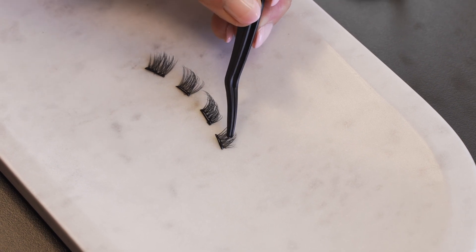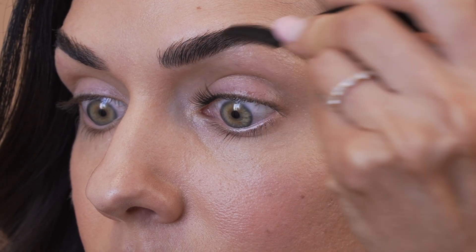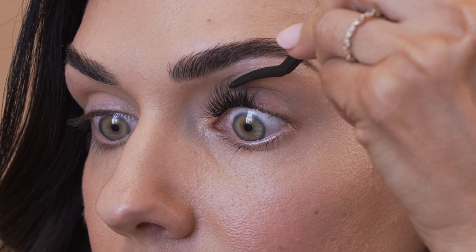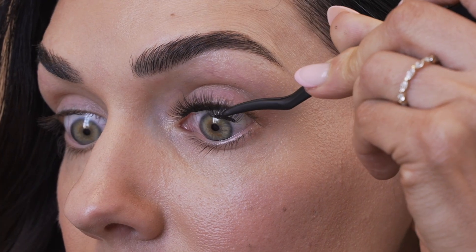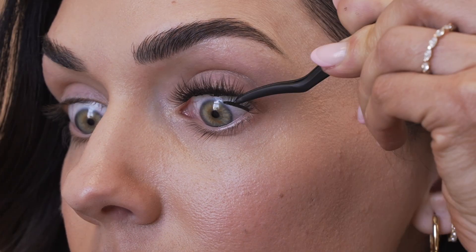Step five: lash placement. Beginning with the inner corner, use the presser tool to grab the segment in the center while avoiding the adhesive line. Apply the segment to the underside of your natural lashes while avoiding the water line. Repeat the steps with all segments. Be sure to watch our how-to overlap video to see a more detailed look at this.